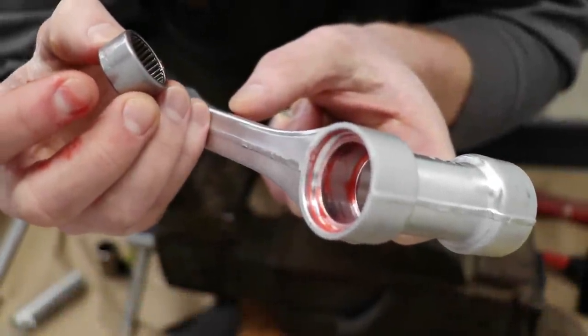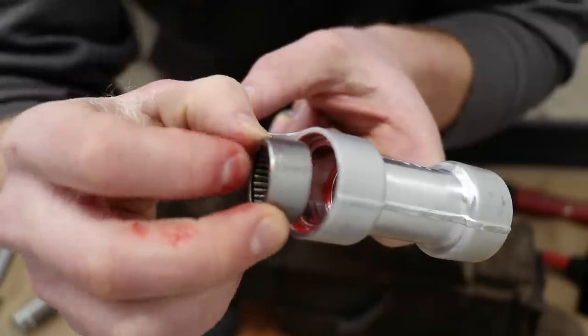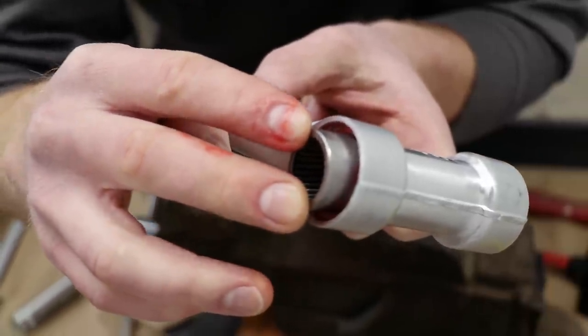Pressing the bearings into the connecting arm is going to be pretty straightforward. There's a ridge down here inside the link and I'm just going to push the bearings all the way in until they meet that ridge.